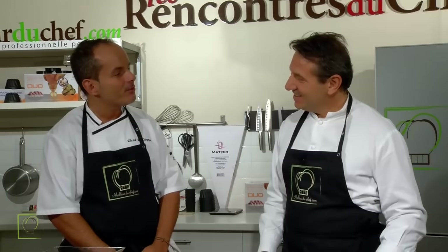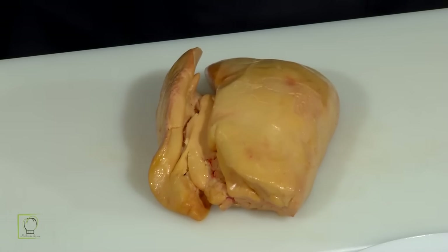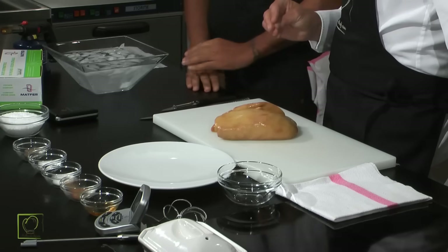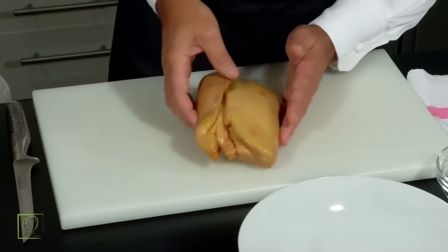Que vas-tu nous faire comme recette aujourd'hui ? Alors aujourd'hui, bon programme. Pour les fêtes, on va travailler le foie gras. On va apprendre à réaliser une terrine de foie gras. Mi-cuit, cuit en fonction des goûts, canard ou oie. Donc aujourd'hui on fera une terrine mi-cuit. On expliquera comment atteindre l'étape bien cuite, on va tout dire, on va rien cacher. Sur le foie gras, il y a plusieurs astuces à connaître et plusieurs gestes.